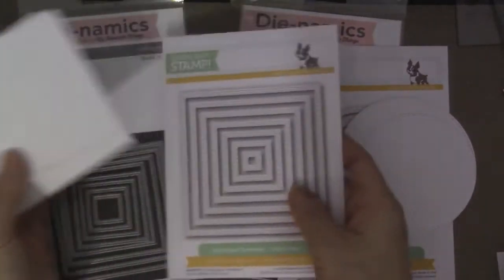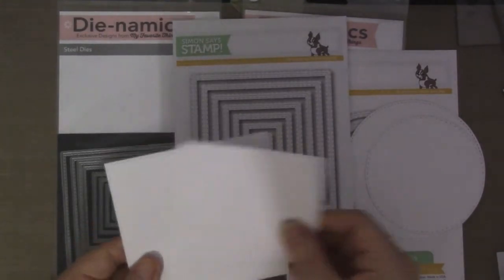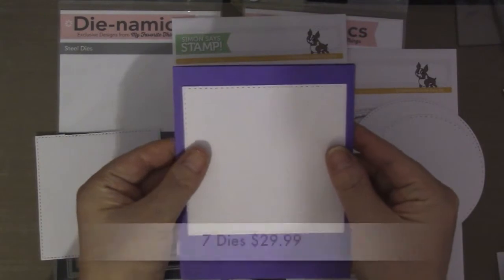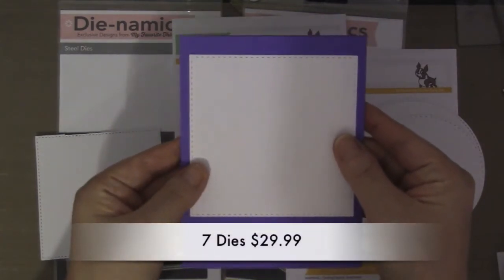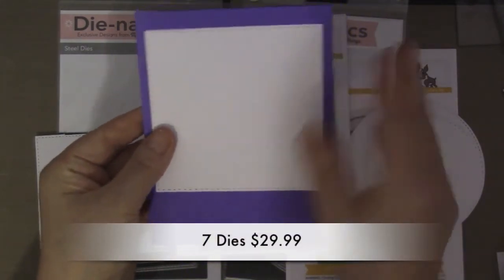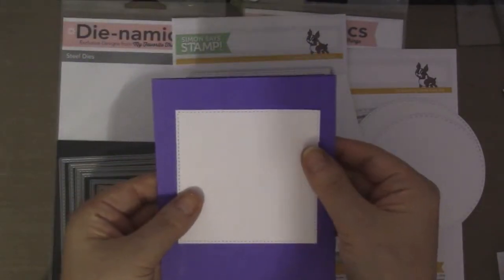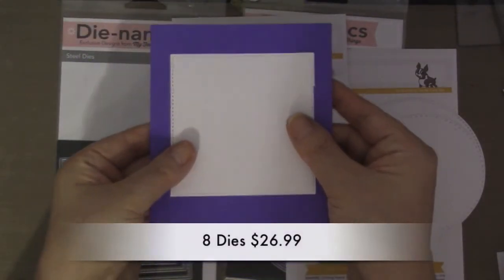However, for the squares it's the other way around - the Simon Says Stamp largest square is larger. It's about this big on an A2 size, and then the MFT is smaller.